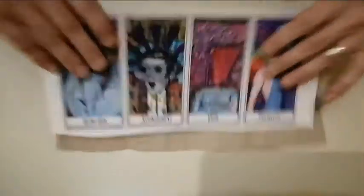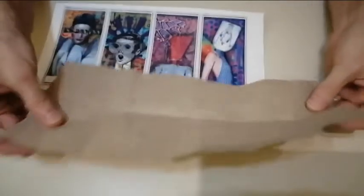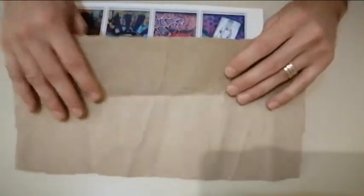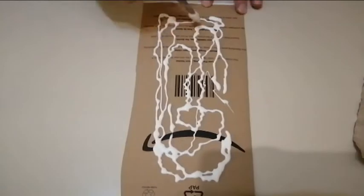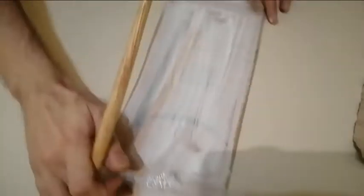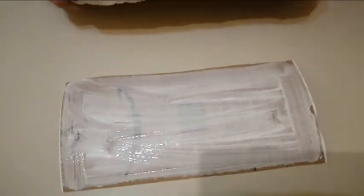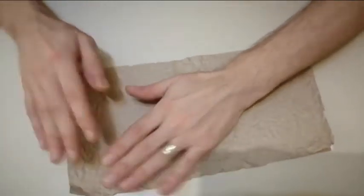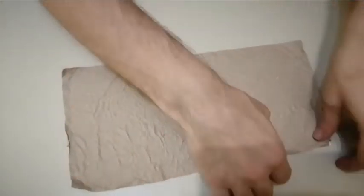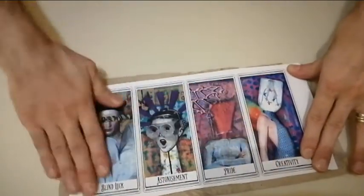The Mod Podge has perfectly dried. Now I take this piece of paper — the shipment paper you usually find in Amazon packages — and I'm going to crumple it. On the back of our piece I'm going to spread some wood glue, then take the paper and push it down so that the wrinkles remain in place. Once we are done, we close it in our book again.